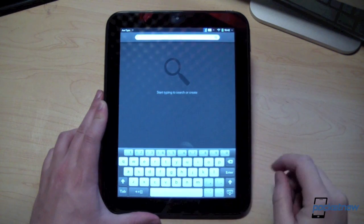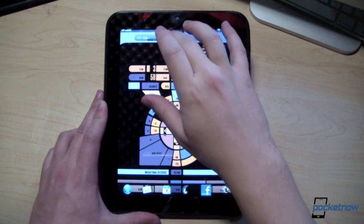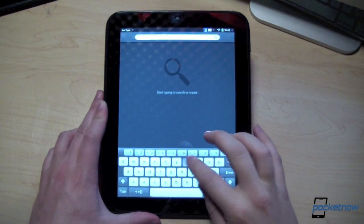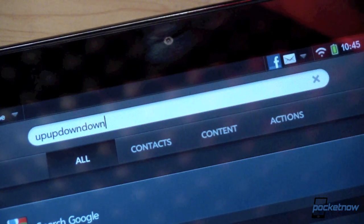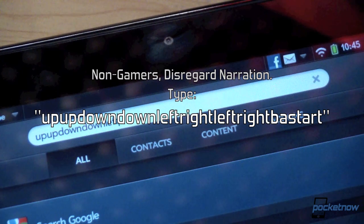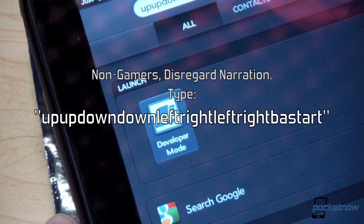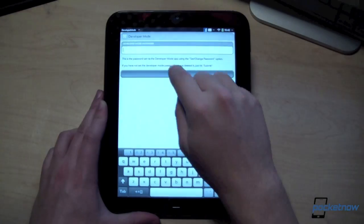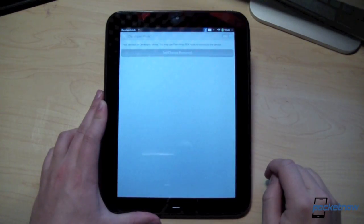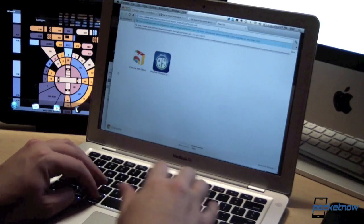What we want to do first is drop the Touchpad into developer mode, and how we do this is by entering — just type in the Konami code. For all you old-school gamers, that should be very familiar: up, down, up, down, left, right, left, right, B, A, start. We type that in, and developer mode pops up. Tap the developer mode enabler, and we're prompted for a password. We can skip that. In a very short time, we're dropped into developer mode and the Touchpad is unlocked.